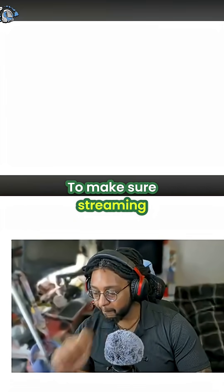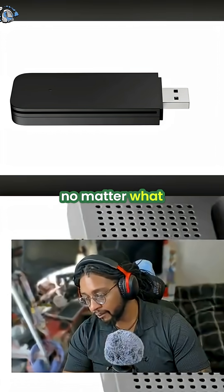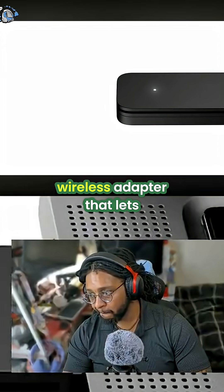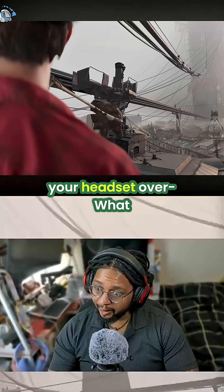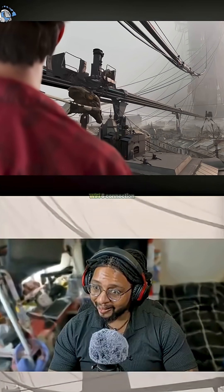To make sure streaming is smooth and stable no matter what, SteamFrame includes a wireless adapter that lets you stream your games from your PC to your headset over a fast and dedicated Wi-Fi 6 connection.